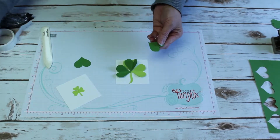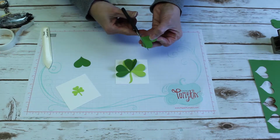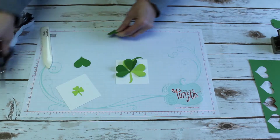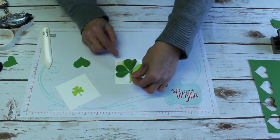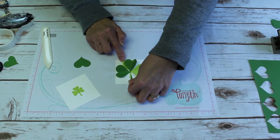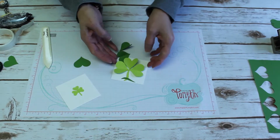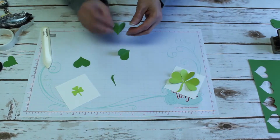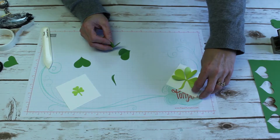Then for your stem, you take the fourth heart and just cut around the heart curve a little bit. Turn it in the opposite direction and there's your stem. I use glue dots to put the hearts on so that their wings look up.